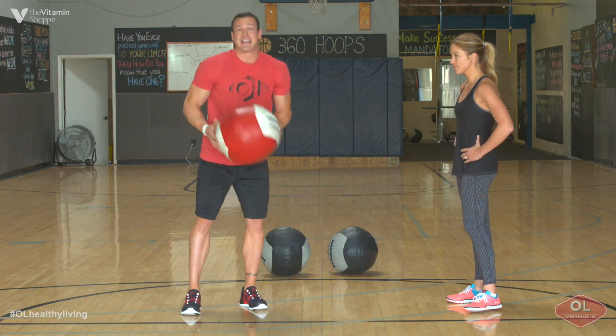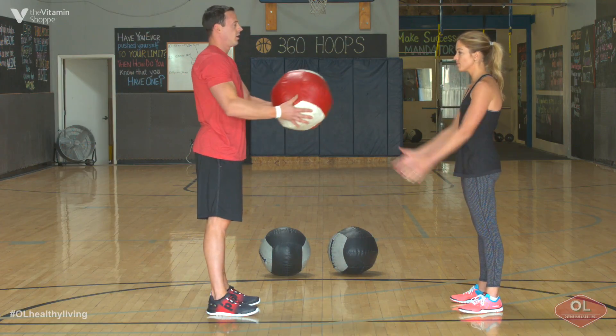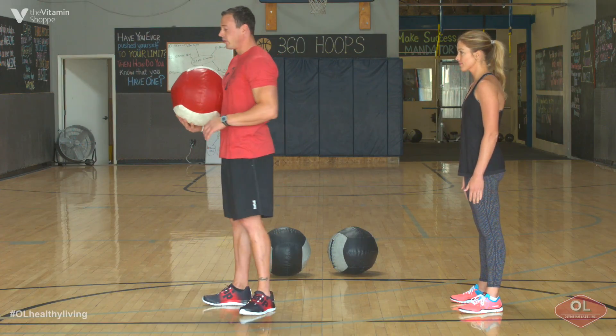You guys can do this from a standing or a kneeling position. All you're going to do is simply pick a distance between you and your partner when they have their arms extended, as do I. That's typically the distance you guys want to be from your partner when you toss it.